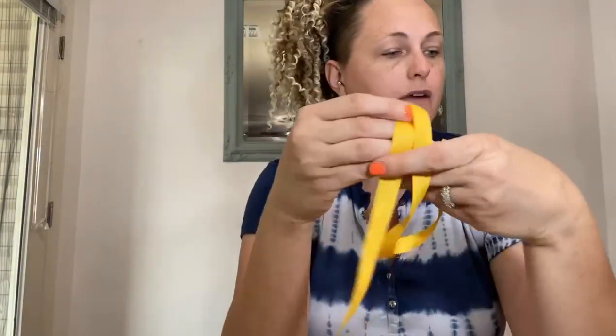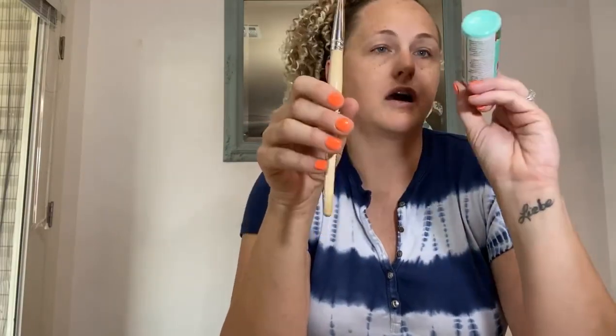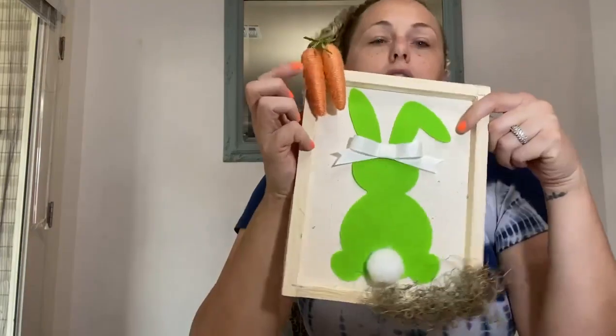You're going to need a brush and paint to paint the outside of your frame — pick whatever color you want, it's your project! You're also going to need moss, and another thing we like to add are little carrot embellishments.